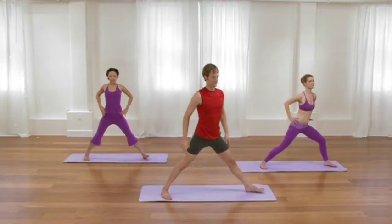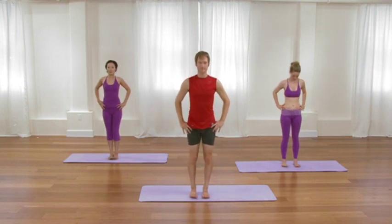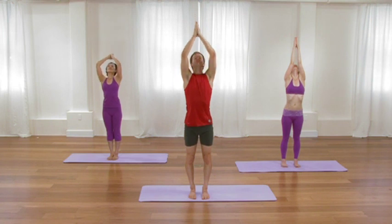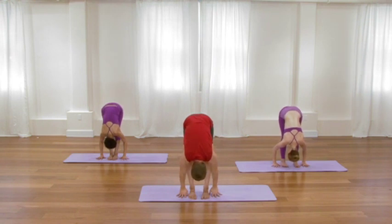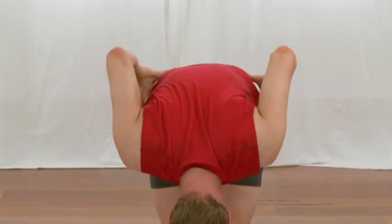Feet parallel. Step or hop the feet hip-width apart. Inhale, sweep your arms up overhead, cresting the chest. Exhale, forward bend over the thighs, hinging at your hips. Since you've been doing fairly strong poses in a fairly intense way, relax the face, relax the neck, and feel the sensations that are coursing through the body. Take the hands to the hips. Tuck the chin slightly. And with an inhalation, roll all the way up to standing.